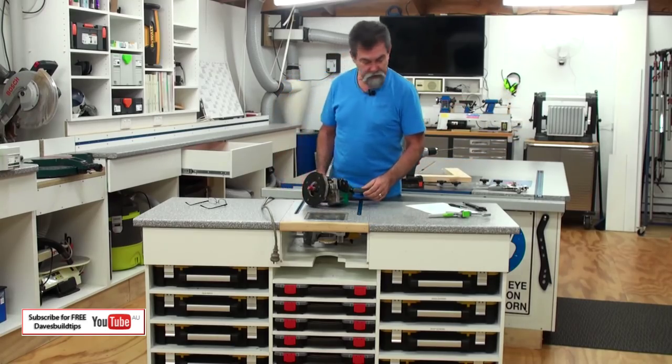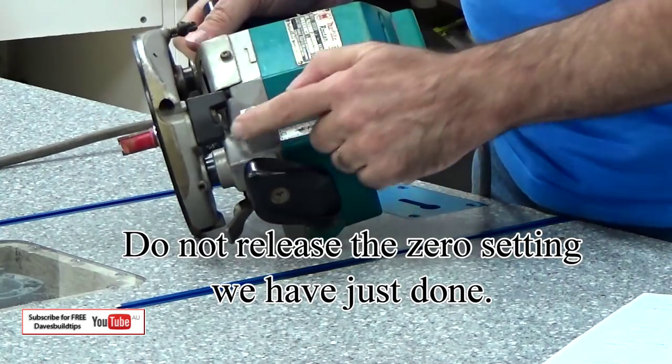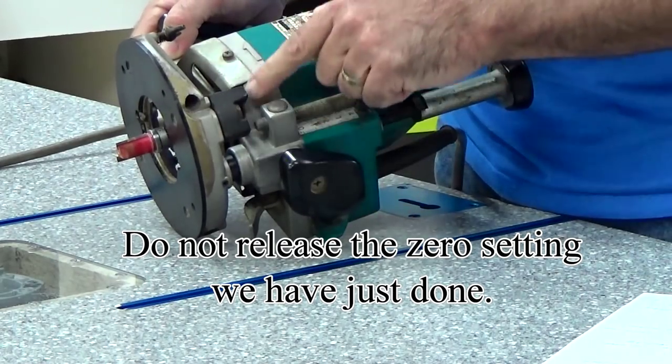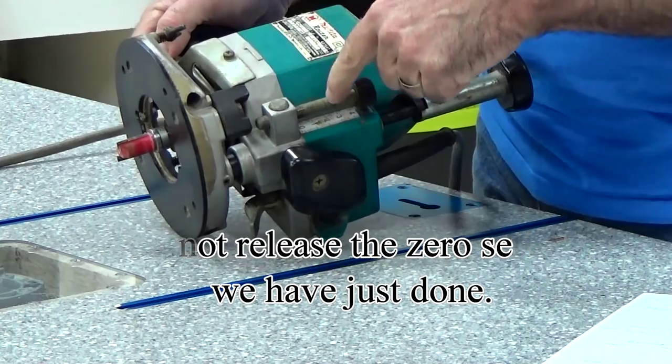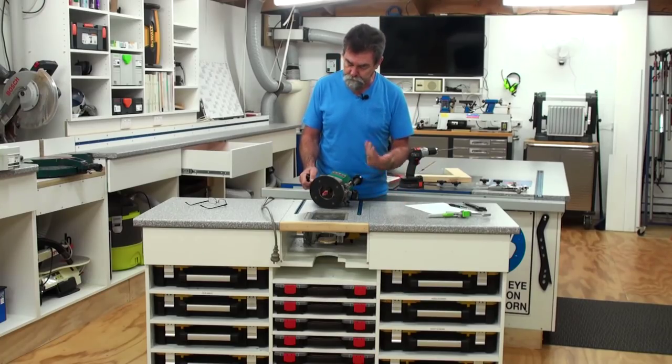Next thing I'm going to do is swing the turret around. Now a lot of routers have got turrets — that's the turret right there. It's adjustable, you can turn them around. I've got a small one and a tall one. And this is the depth stop. All different routers are going to have different styles of depth stop — learn how to use it and life will be easy.